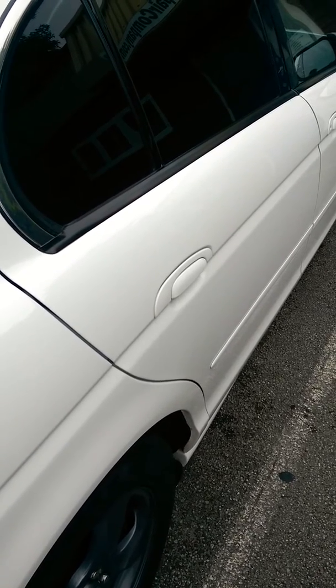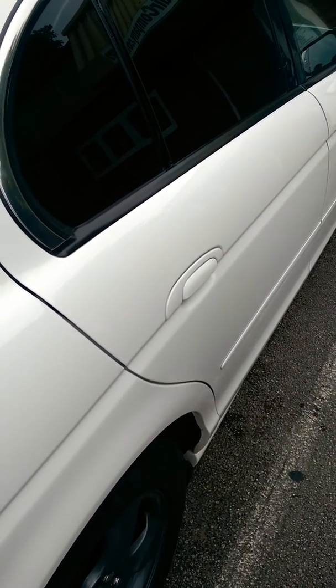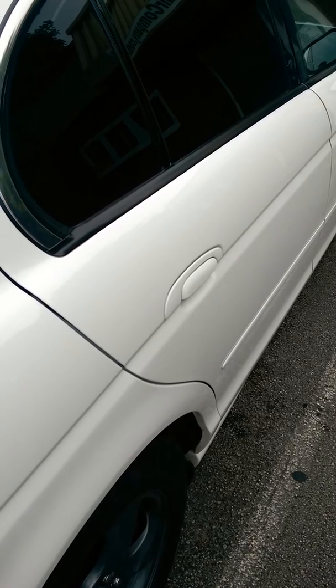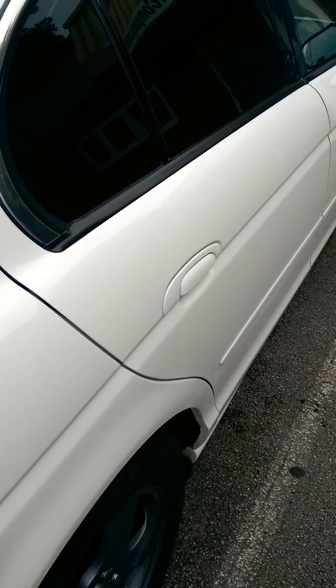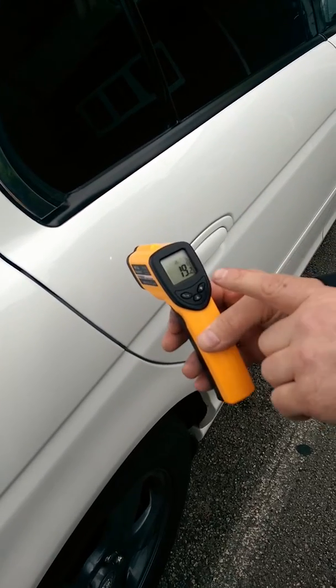So what I'm going to show you very quickly is on the exterior of this paint book — it's actually windy and quite chilly today — but the interior of the vehicle is going to be quite warm because it's going to have retained the heat in there. What I'm going to show you with the laser guided system is that you can actually see the temperature on the outside at the moment.